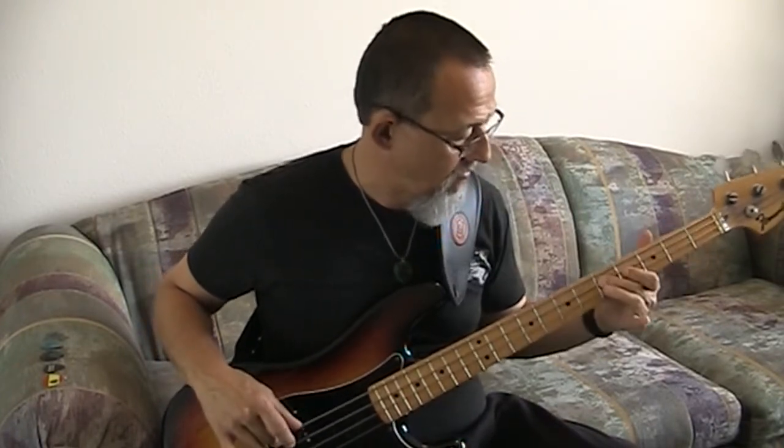I've got my trusty 1970-something Fernandez here — the reason I'm playing this is because it has a pick guard, so it's the perfect bass for this. Let's listen to three possibilities: first, what it sounds like without a pick at all. Okay, so now let's try a plastic pick.